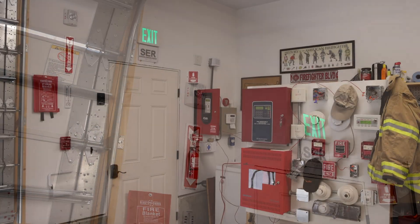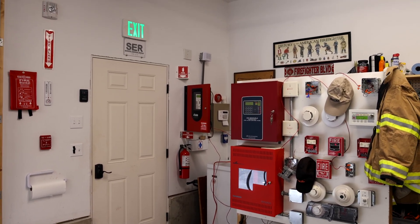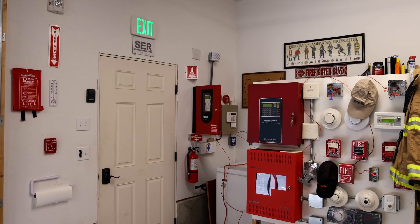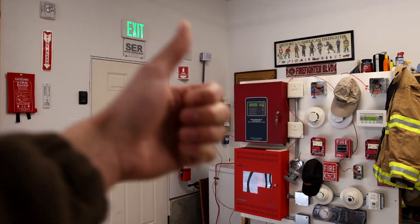Pretty cool, isn't it? I think I'm going to do at least one more test with this setup while I have everything wired up — maybe change around the fire message. Until then, thank you all for watching. If you found any of this interesting, definitely go check out some of my other videos. Rate, comment, and subscribe, and have a great day, everyone.